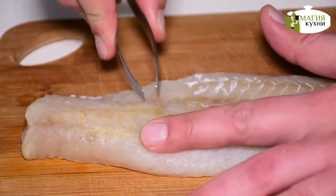Today we will cook sweet potato from white rice. And I will have a good piece of fillet of pollock (mintai).